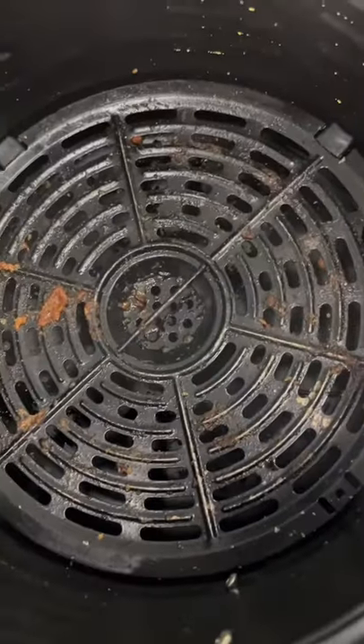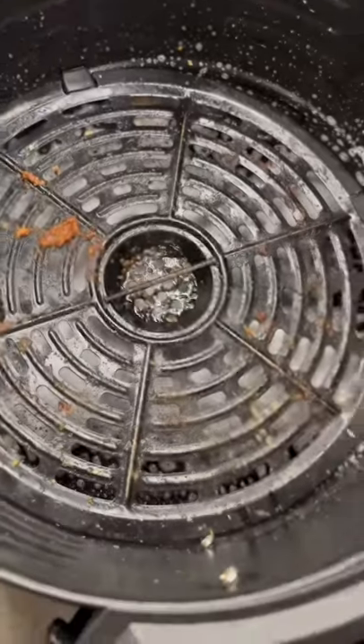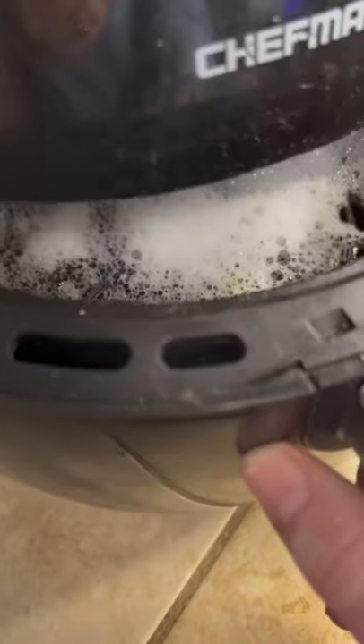A little kitchen hack for you — let me show you the easiest way to clean your air fryer. Pop that rack out, then put it back in. Add water into the air fryer for three minutes, then go ahead and pour it on out.